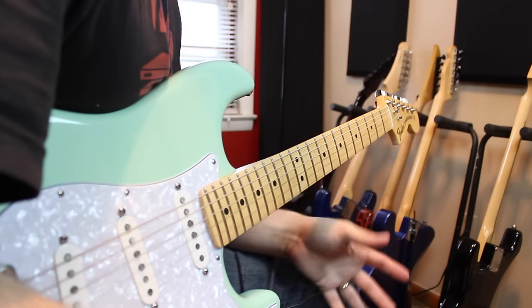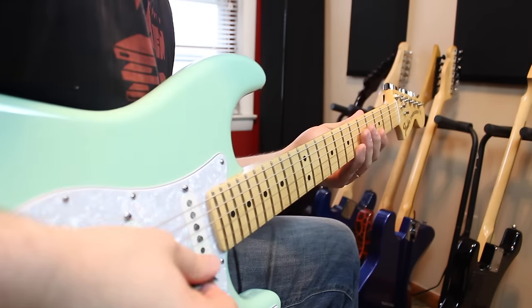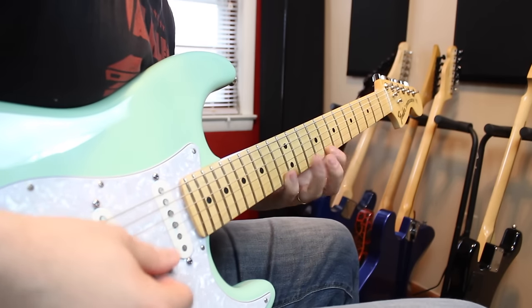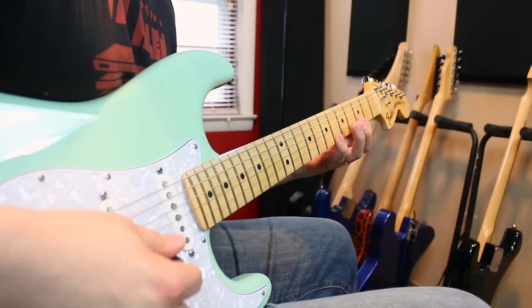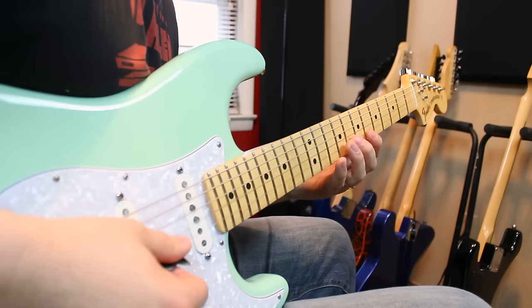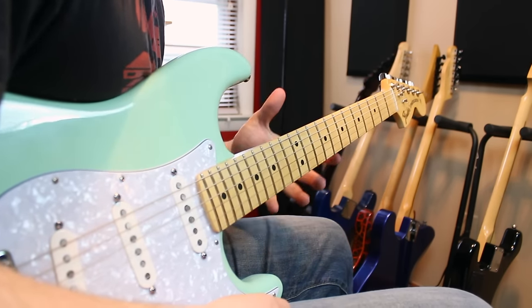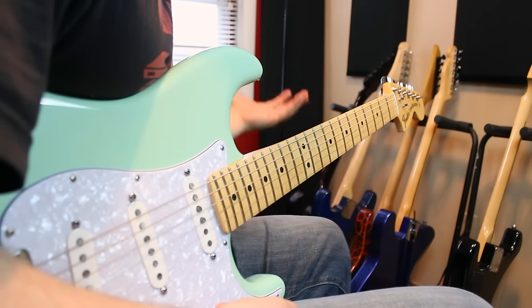Okay, so here's example number one. This is, I think, the best way to start out learning how to sweep — a little two-string arpeggio. It's kind of more like economy picking stuff, but it gets our hands moving in the right direction. We started in G minor, F major, G minor again, and then F major. I picked these because they're four very common arpeggio shapes, and probably the most common ones you'll run into as we extend them into their larger 3, 4, 5, and 6-string forms.